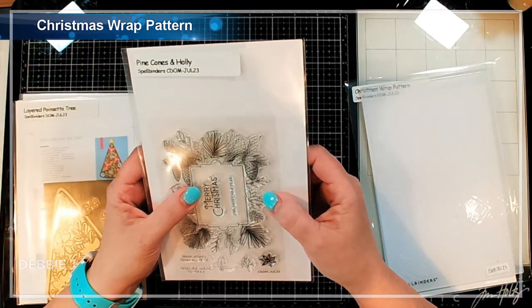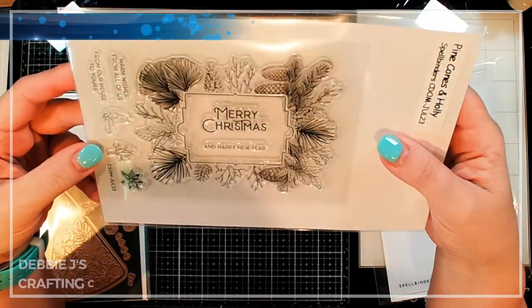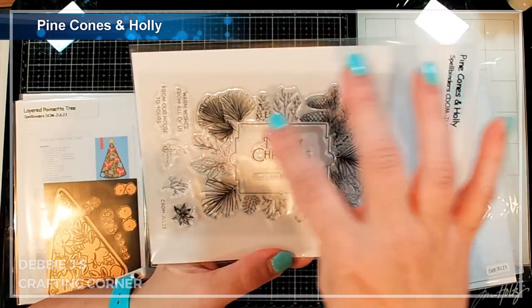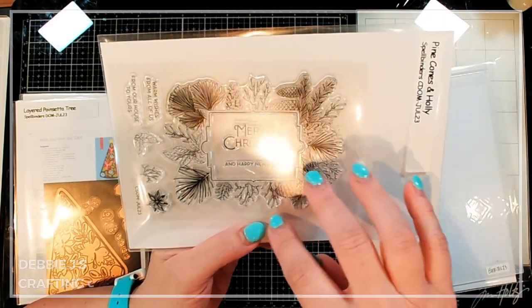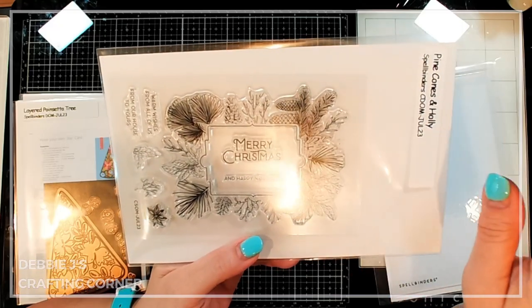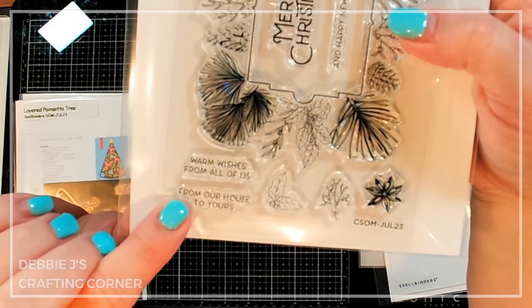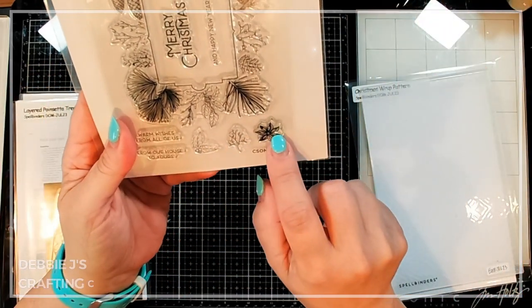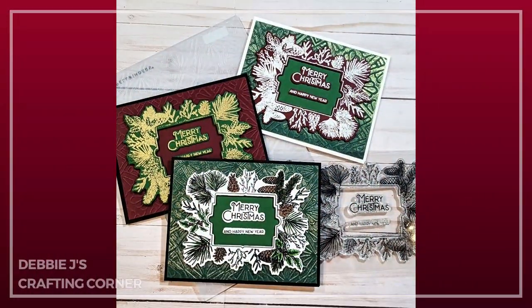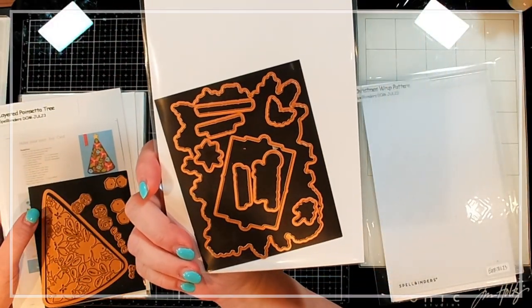Then we've got the Clear Stamp and Die of the Month — it is Pinecones and Holly. That is adorable and it's going to make a really pretty front for your card. We've got basically an entire frame — four sides — with pinecones, greenery, holly leaves, and pine needles. Then we've got some sentiments to go in the center: Merry Christmas, Happy New Year, warm wishes from all of us, from our house to yours, plus some extra bits you can add on. And of course this comes with dies to match all of the stamps.